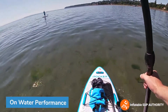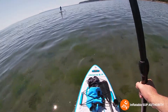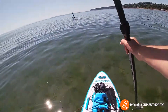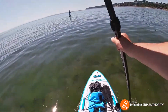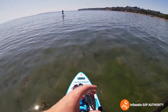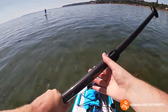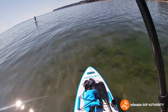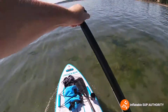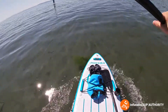Now we've just climbed on top of the iRocker All-Around 11. As I'm paddling, it's pretty steady. It also tracks very nicely — each paddle stroke is nice and smooth. You can see the nice vegetation and clear water with little flatfish swimming around. Overall right now in wavy water, this actually feels like a pretty stable board. Here's a stability test — pretty good.